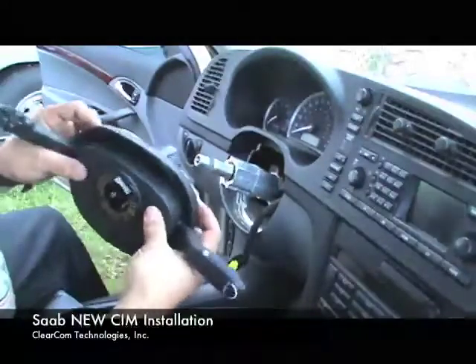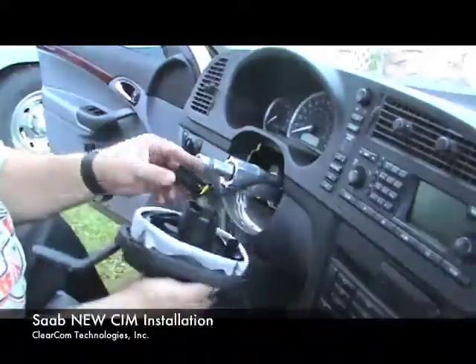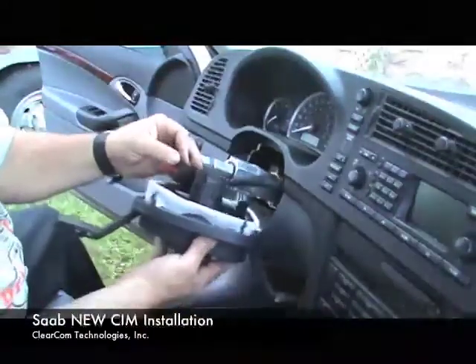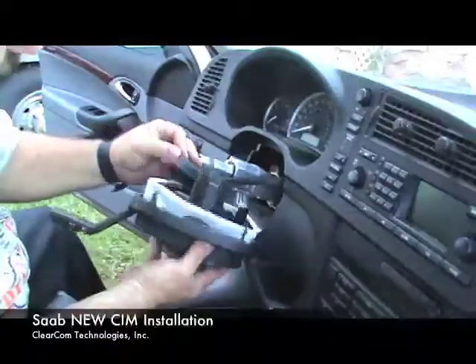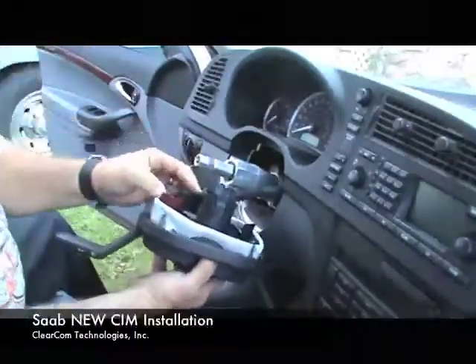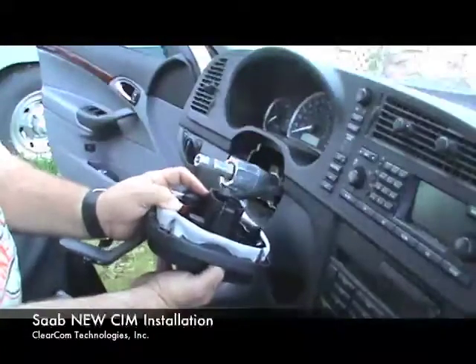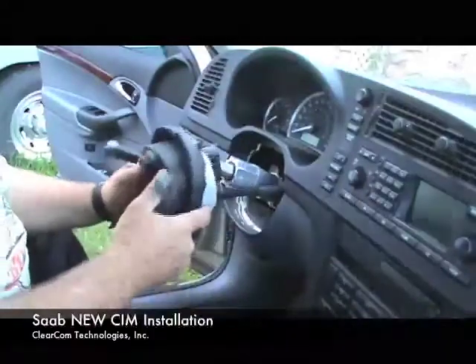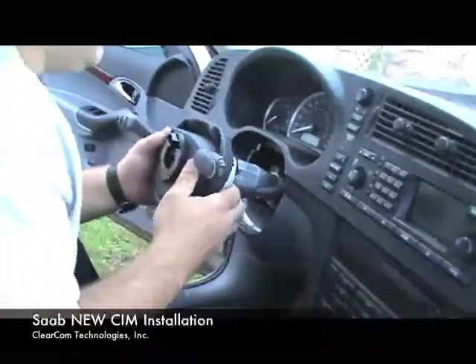Pull the bib back over to keep it out of your way. We're going to plug in the harness. You make sure that the maroon connector is out, and then as you slide the connector onto the SIM, it stops. You push the maroon connector and it seats your connector back on there.